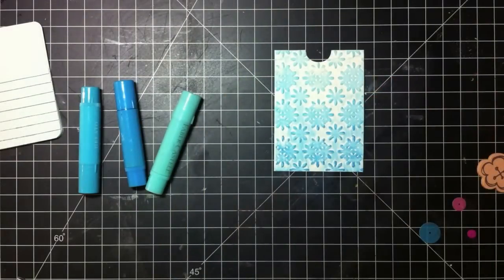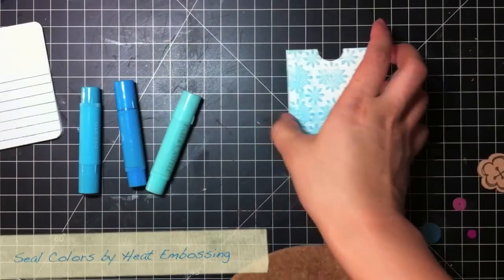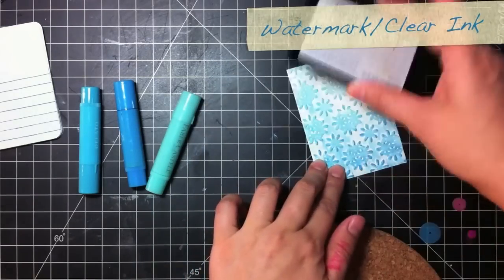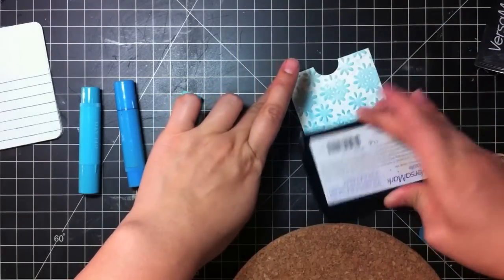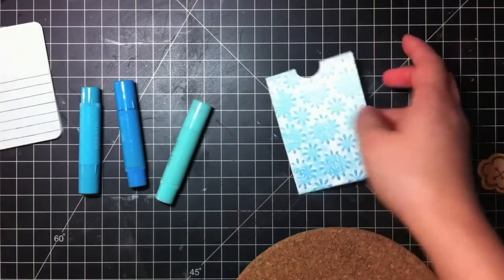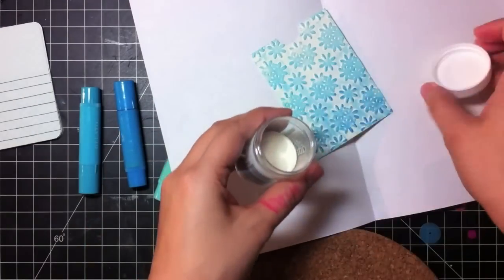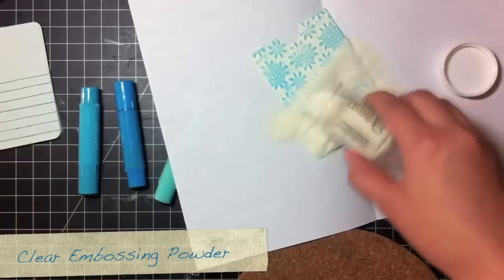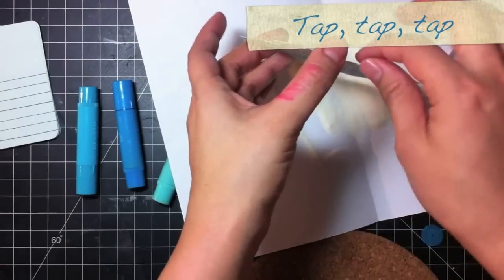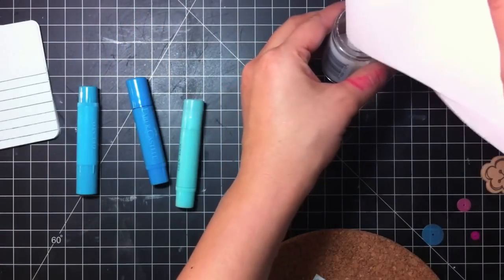Once you do that, we are going to heat emboss it using clear embossing powder. I'm using VersaMark Dazzle ink — I'm just going to rub it across. I just use a sheet of scratch paper and pour my embossing powder, tap tap tap, then just pour it back in.